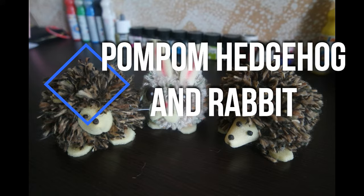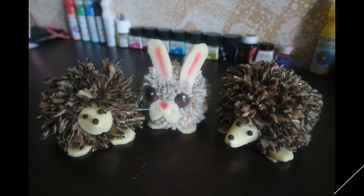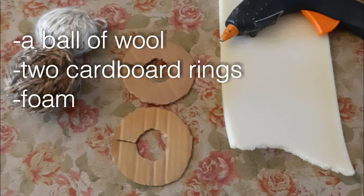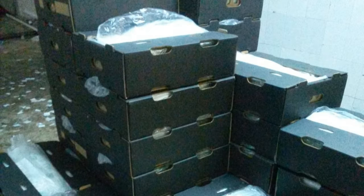How to make a pom-pom hedgehog. You need a ball of wool, two cardboard rings, foam. You can find it in fruit boxes, especially grapes at the marketplace.